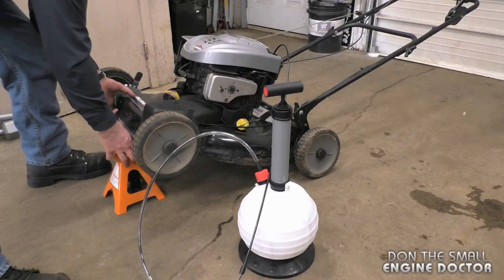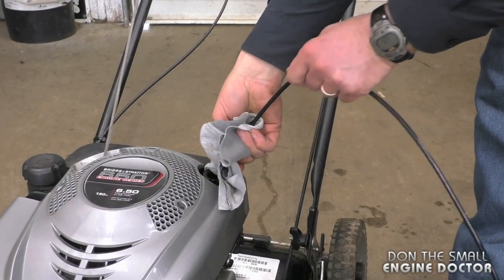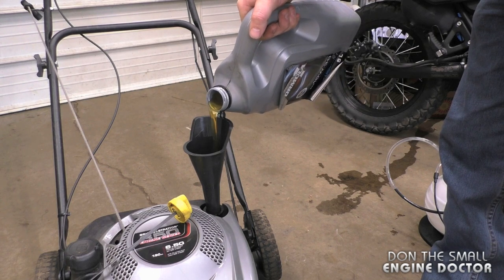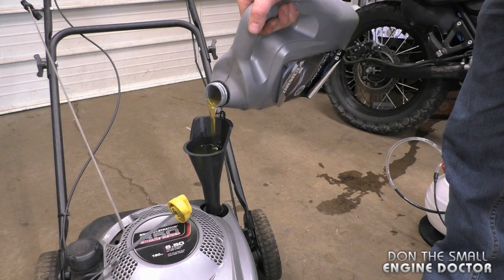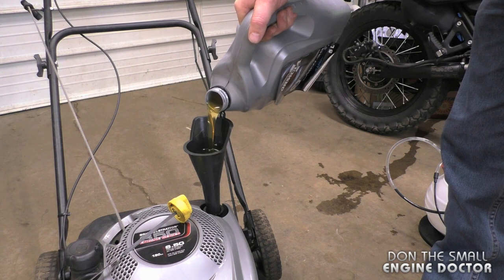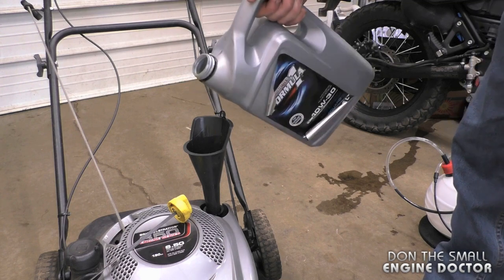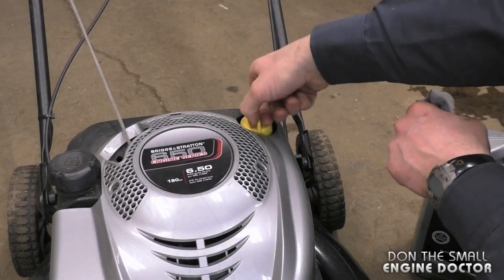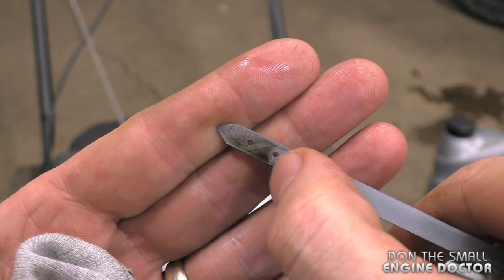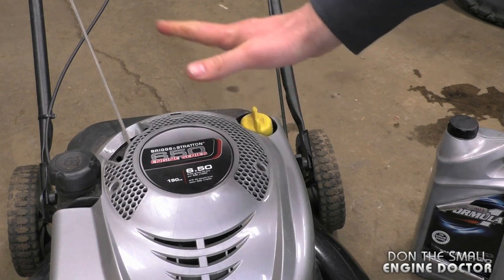When you're done, simply bring the mower back down. Have a rag ready when you remove the hose. Now add some new oil in your mower — I'm using 10W-30 today, and you're going to need approximately half a quart. Now check your oil level — you want your oil to be within the serrated area at the bottom of the dipstick. And that's all there is to replacing the oil.